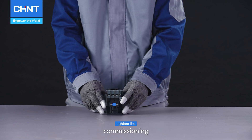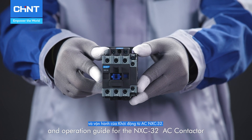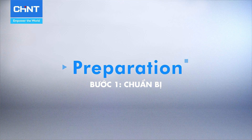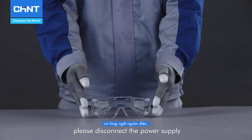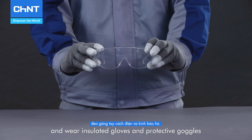Welcome to the installation, commissioning, and operation guide for the NXC-32AC contactor. Before starting, please disconnect the power supply and wear insulated gloves and protective goggles.